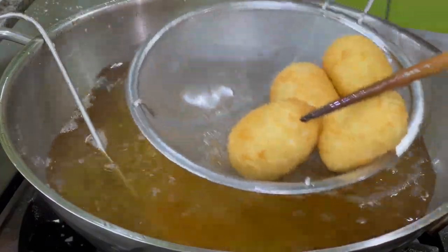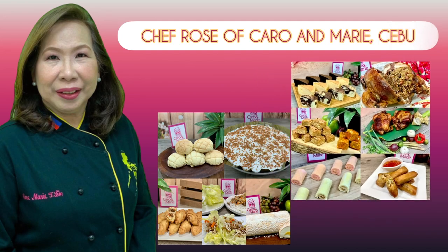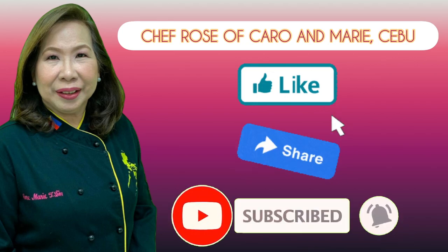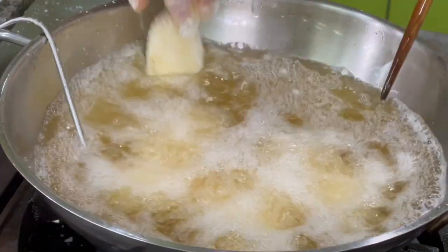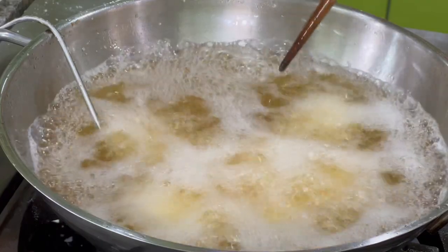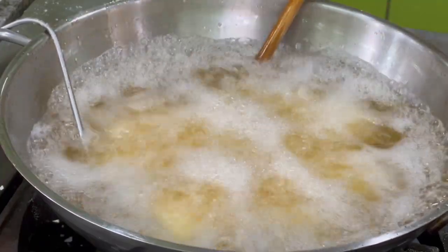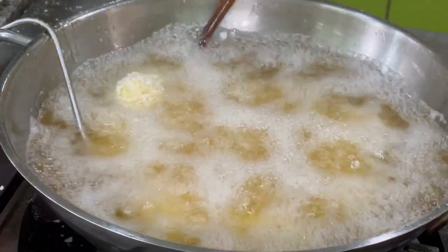I have a thermometer so I can maintain the temperature. I have many recipes to share with you — if you're interested, please like, share, subscribe, and click the notification bell so you can be alerted when a new video is uploaded. We were able to make 24 pieces from one kilo of potatoes. If you have kids, they will love this. You can serve these with ketchup, a white sauce, or sweet and sour sauce, but I usually eat them as they are.